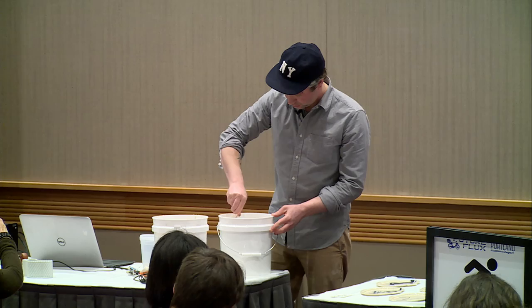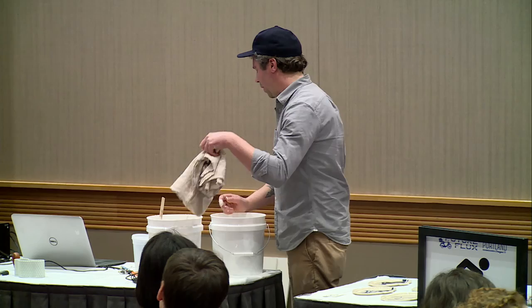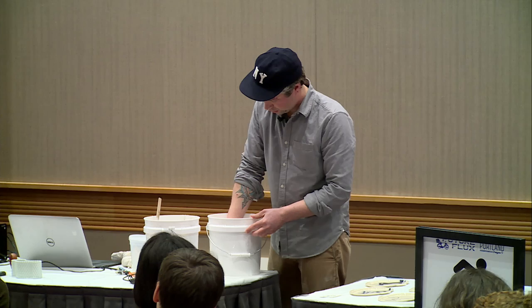The feed rate is controlled by the Grasshopper code that I generated. It's not an auger — it's a peristaltic pump, so it squeezes a little rubber tube. It works like the human intestines, or really any mammal's digestive system.